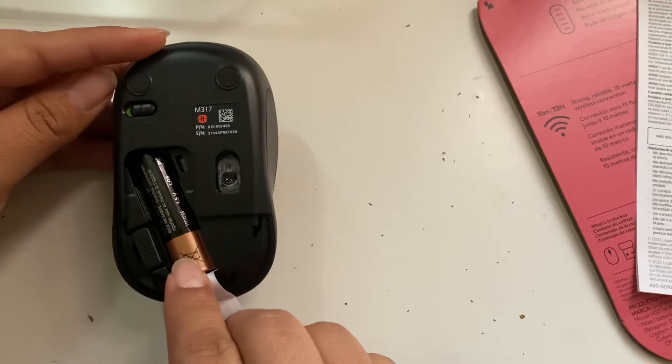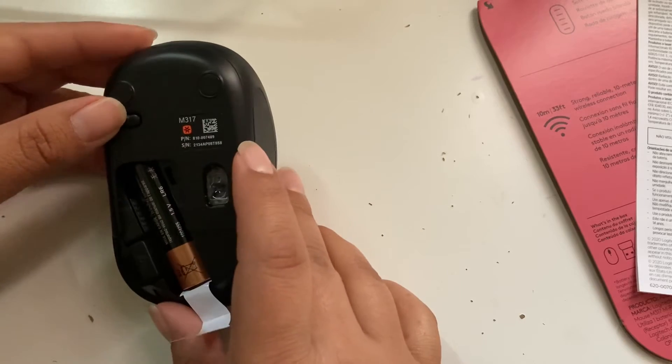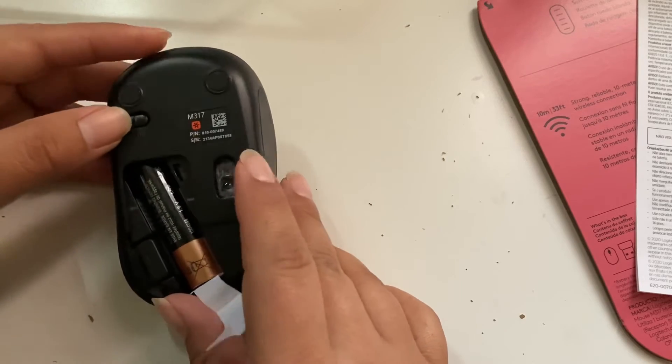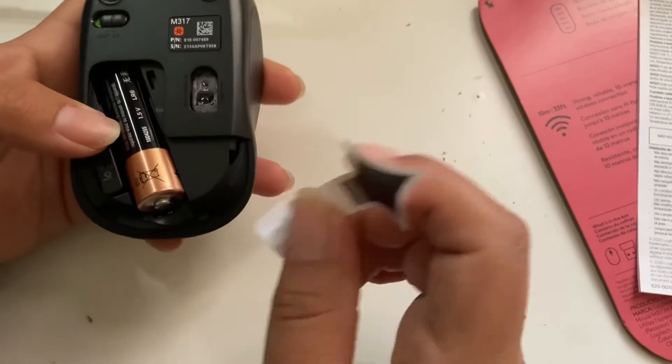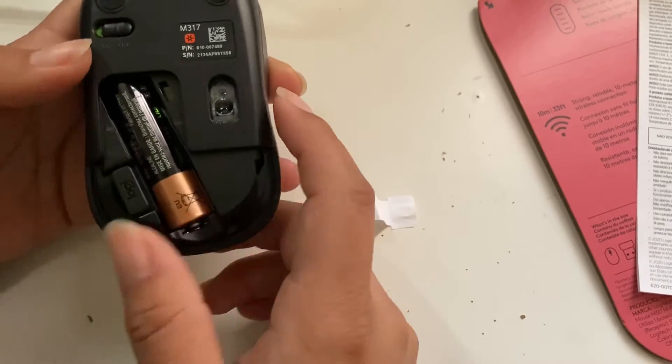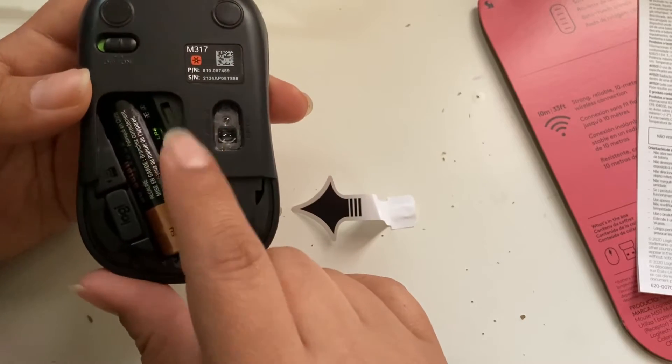Oh wow, it already comes with a battery! That's nice — I didn't know it came with one. So what you want to do is pull that tab out. You see that green light? That means it's on and it's working.